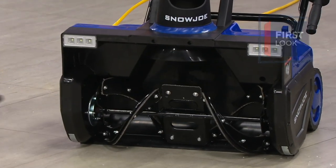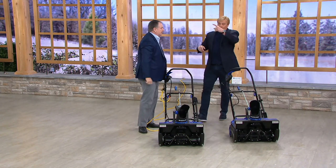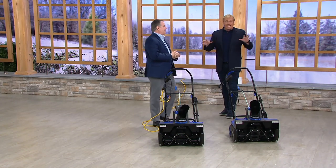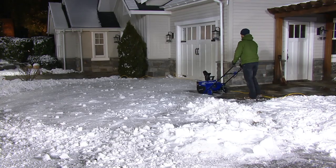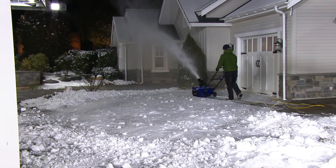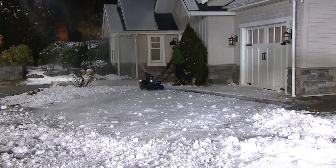It throws snow 25 feet in distance. It will move 830 pounds of snow per minute. We're going to go outside right now and kick this off live in our studio area. It snowed, so this is real snow — Pennsylvania snow — and this is our buddy Mike outside. If you're wondering whether an electric can have the power of a big snowblower, this is beyond.